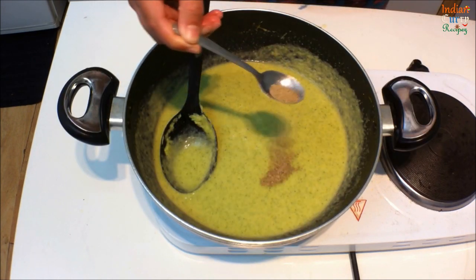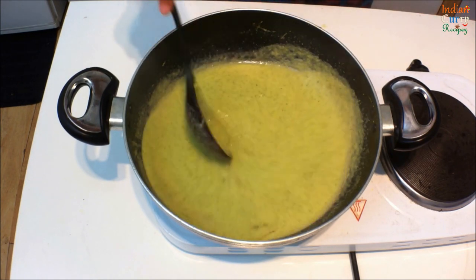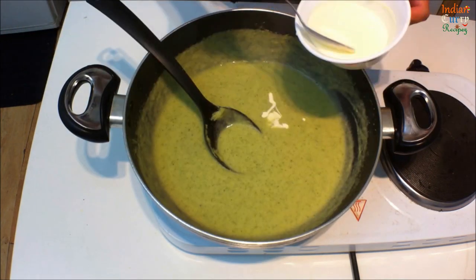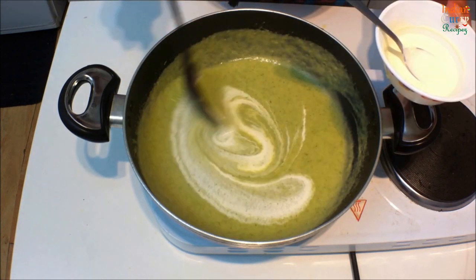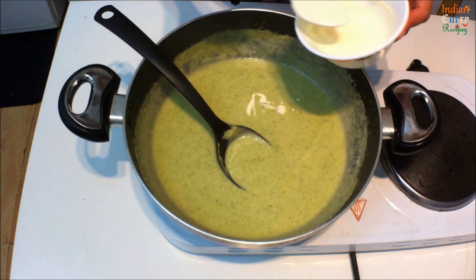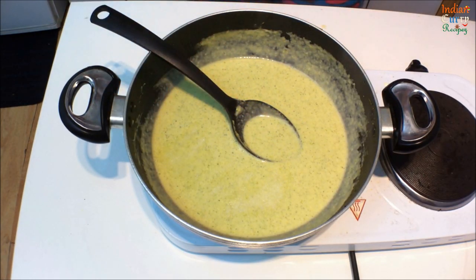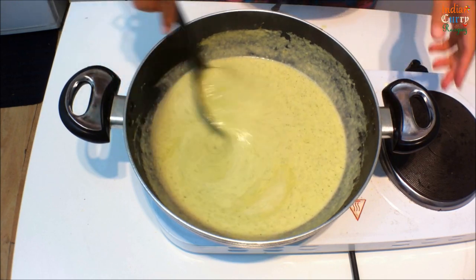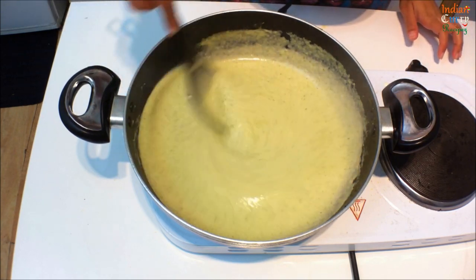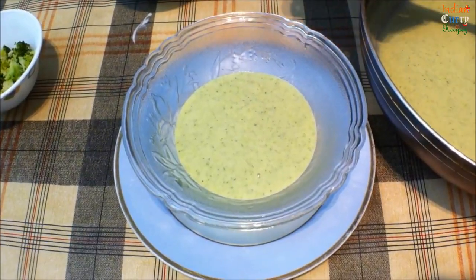Add half teaspoon ground black pepper and mix this well. Add 2 tablespoons of thick cream and salt as per taste. Stir this well. Serve warm with the reserved broccoli pieces.